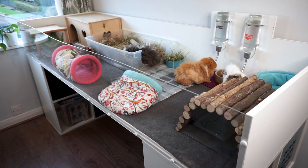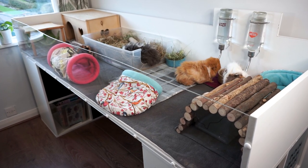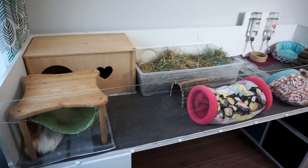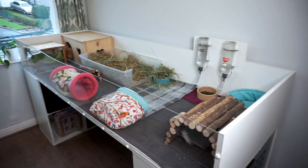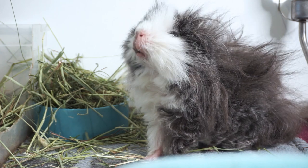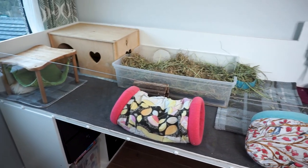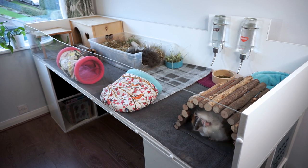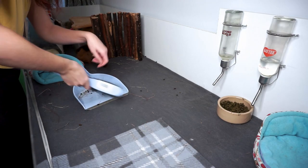Hi everyone! It's Sarah here and this video is all about the Squeak Dreams DIY cage setup. Probably the thing I like most about it is the way that it looks — it's just nice and modern and nice to be around. It fits in well with the rest of the room, and this is closely followed by how easy it makes it for me to look after my piggies.